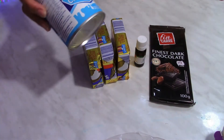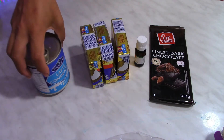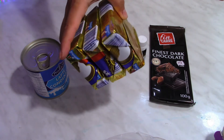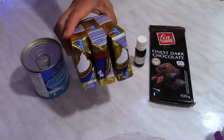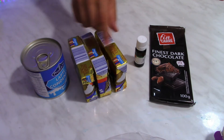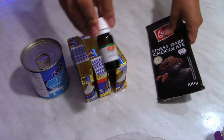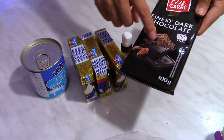For the filling of the cake I'm going to use one can of sweetened condensed milk, three packs of butter each 170 grams — about 500 grams of cold butter with at least 80% fat — mint extract again, and 100 grams of dark chocolate.